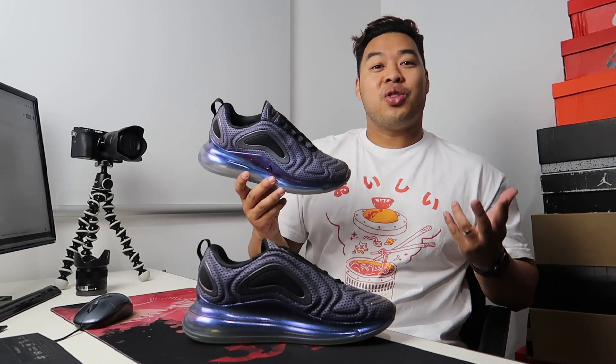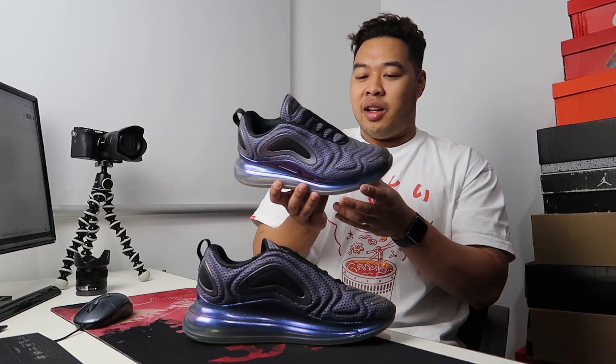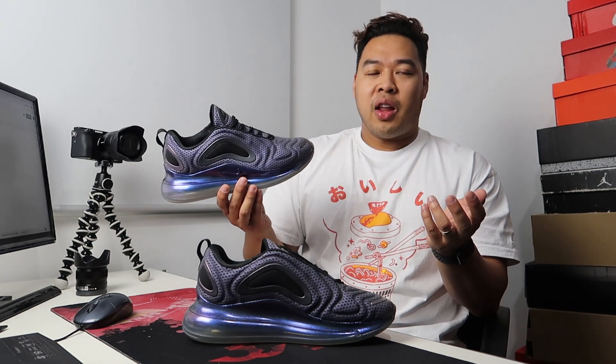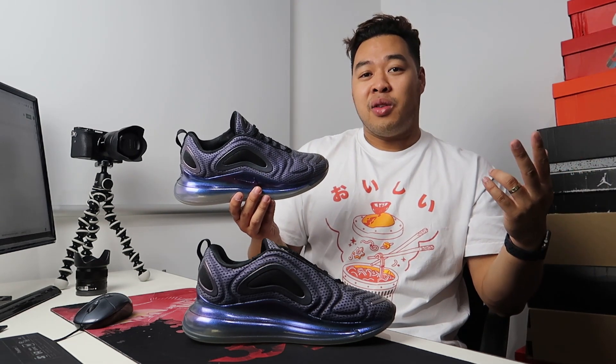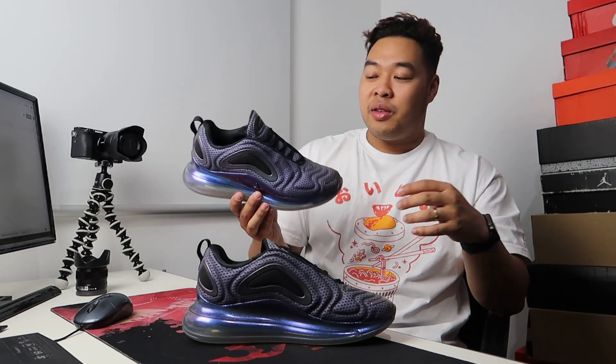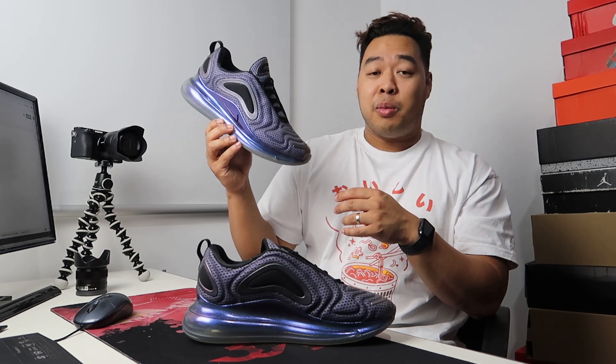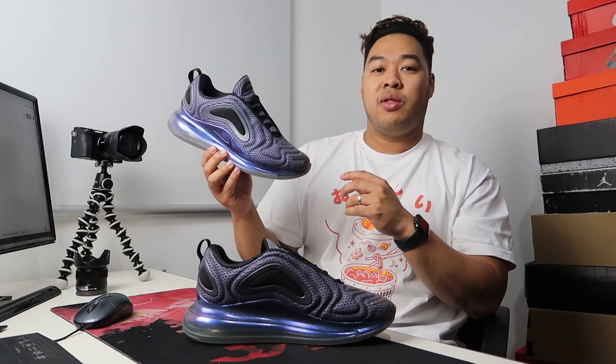A fun fact: Nike claims that 75% of the materials used for this sneaker were recycled. It's hard to tell which parts are recycled — it could be the airbag or a reusable rubber. I'm a fan of that sustainability route. Having studied design, one of the things we were always supposed to consider is the whole product life cycle — not just when you make it, but the end product too. More brands should be doing that.